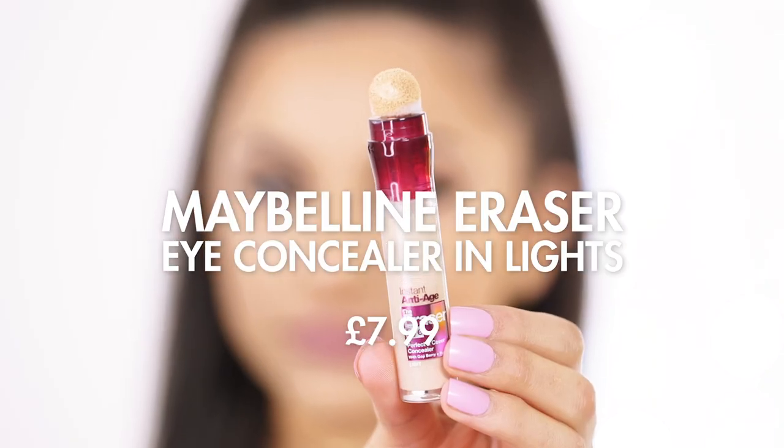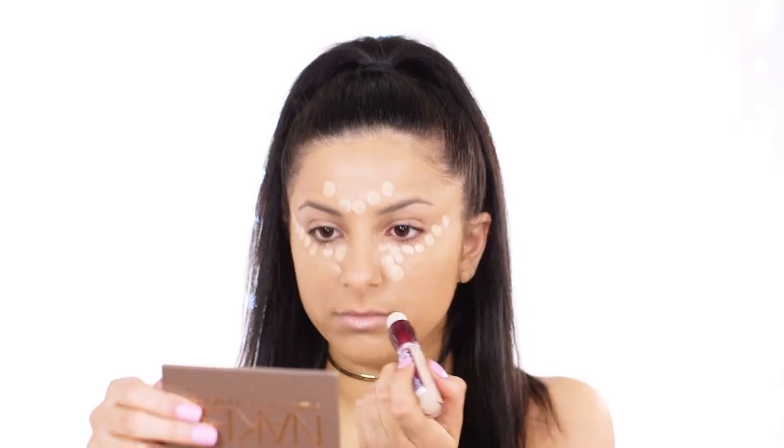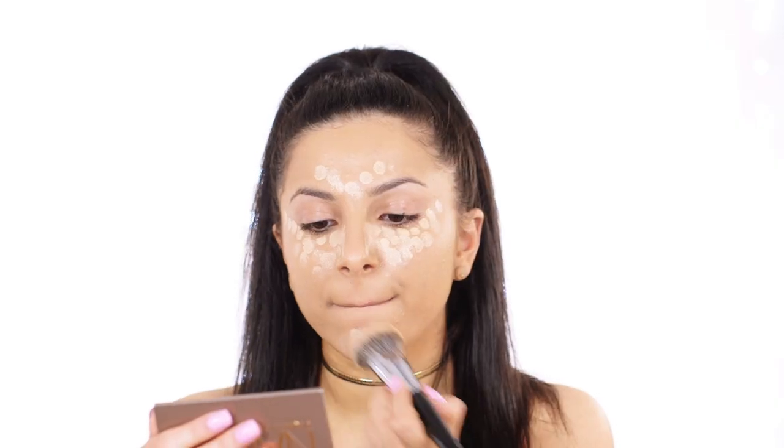To conceal and highlight I'm going to be taking the Maybelline Instant Age Rewind Concealer and just applying it on all the areas I would like to bring forward and make more prominent.